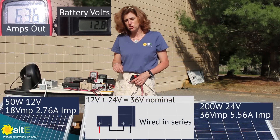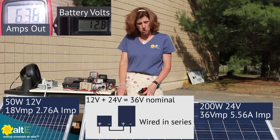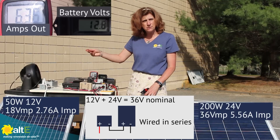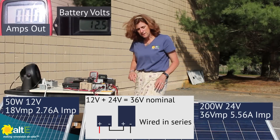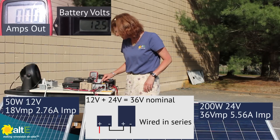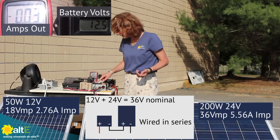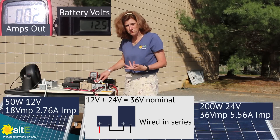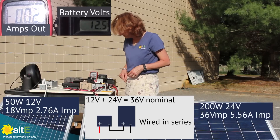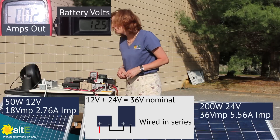Let's try wiring the two of them in series and see what we get with that. So we'll have a total of 36 volt nominal going in and see what happens. I've got these two wired in series, so basically 36 volts going in and 12 volts coming out. Let's see if we get a combination of the two of them.